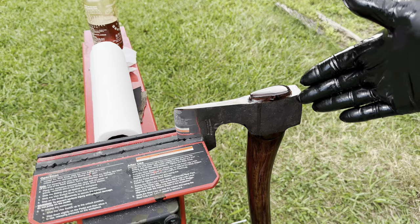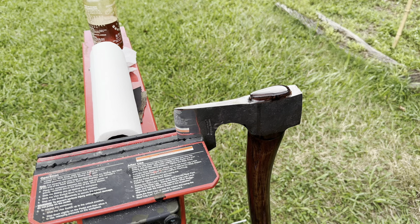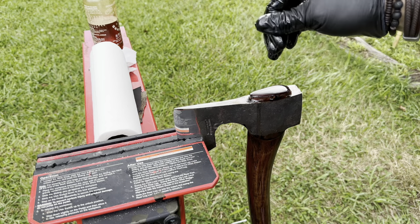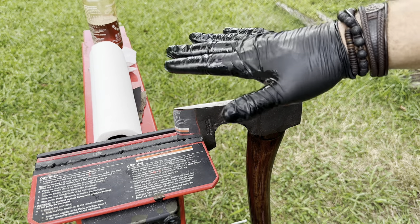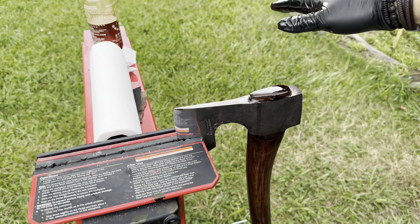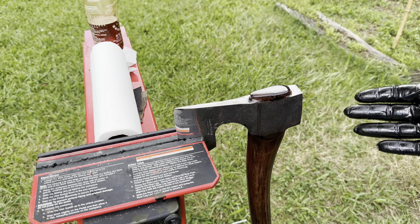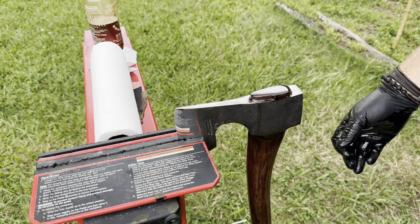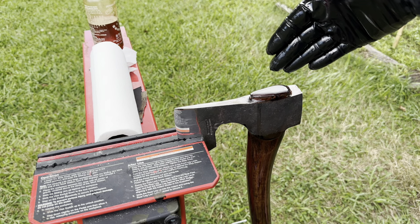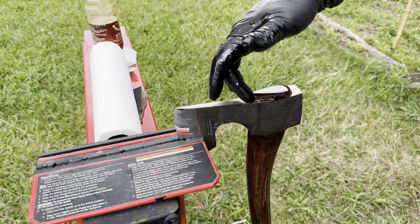I will tell you this — all my axes come with a lifetime warranty on the tempering and on the axe head seating. Meaning if there's ever a time you think the tempering is off or the axe head comes loose, you contact me, send it back to me, and I will fix it no questions asked. That's how confident I am in my hafting abilities. I can't warranty handles unfortunately — I don't know what a handle is going to do — but I will warranty the tempering and I will warranty the head fitment.